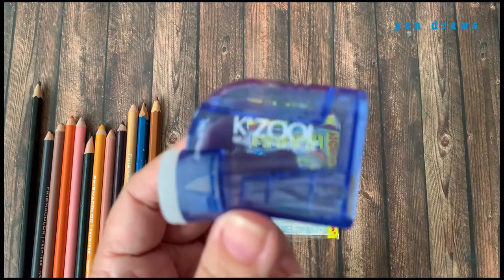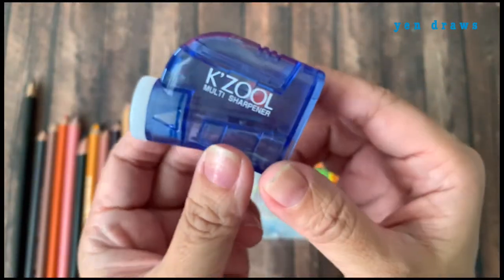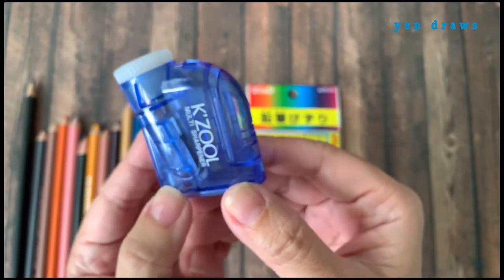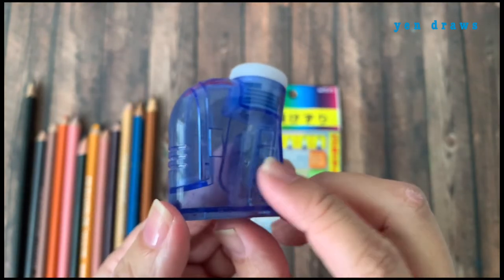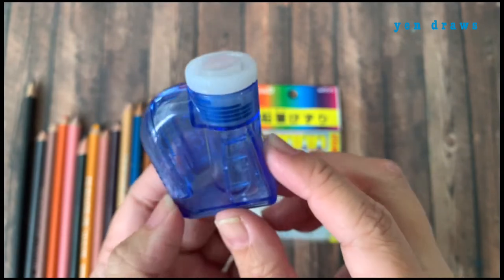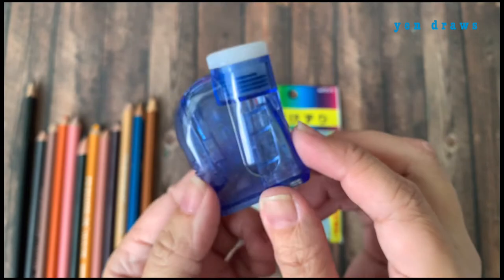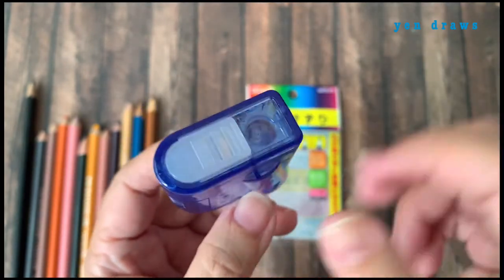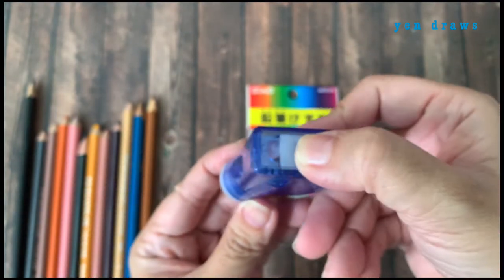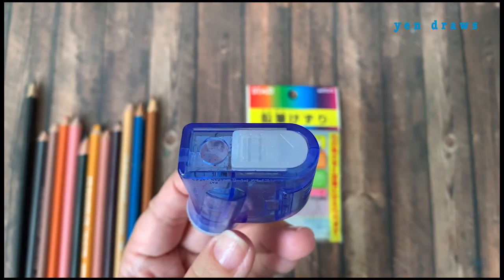Let's talk about the body itself first. This is quite a compact sharpener with a transparent body — you can see all the shavings and all the parts inside. It is compact enough to put inside your handbag or pencil case. At the bottom of the sharpener, you can find a sliding window that you can close to prevent dust from going in and coming out.